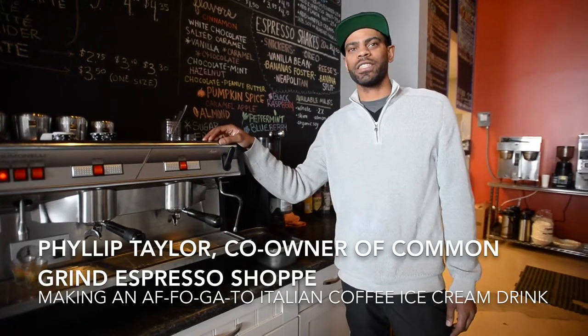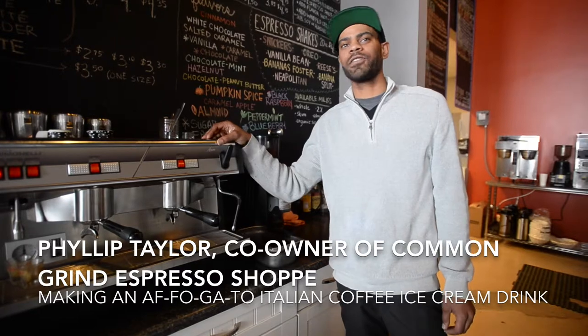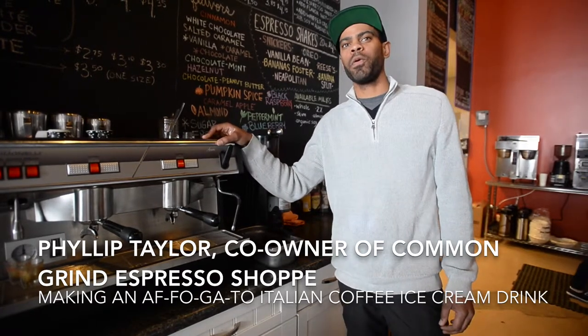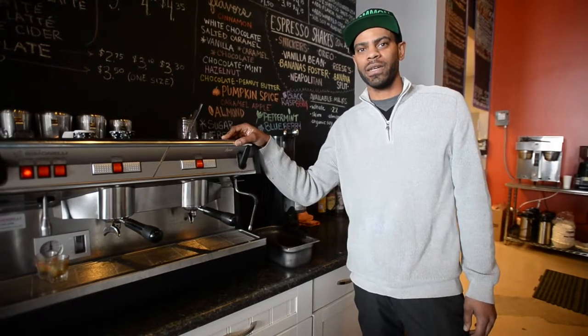I'm Phillip Taylor, one of the owners of Common Grind. We're going to be making an affogato today, which is ice cream with espresso poured over it. Affogato actually means 'drown in espresso' in Italian.